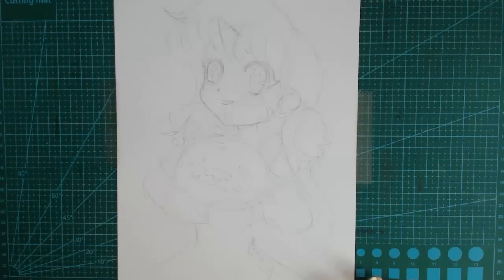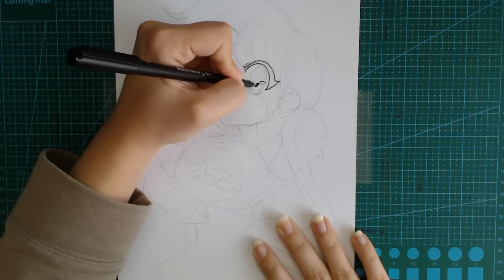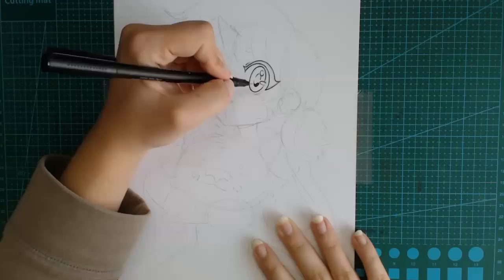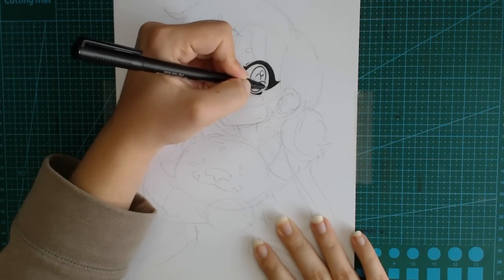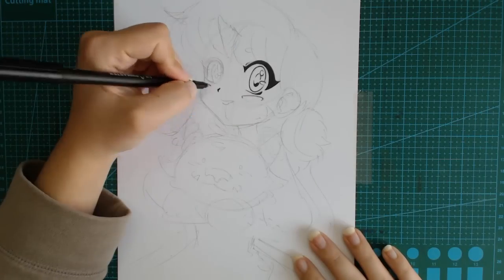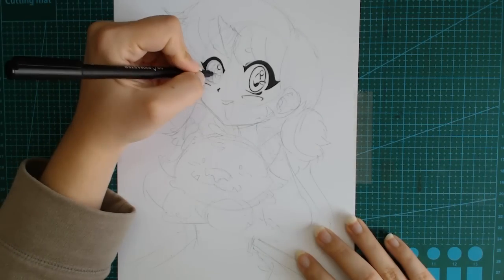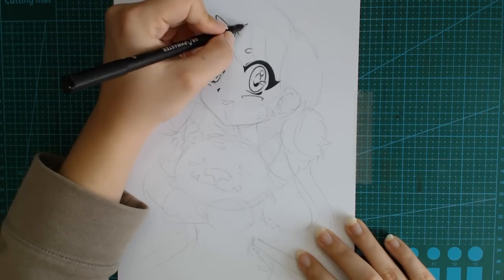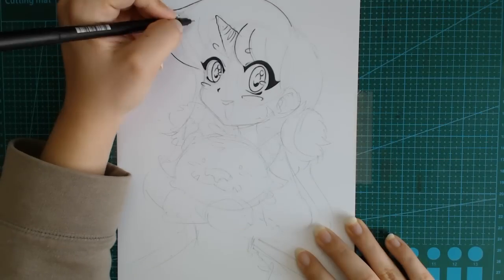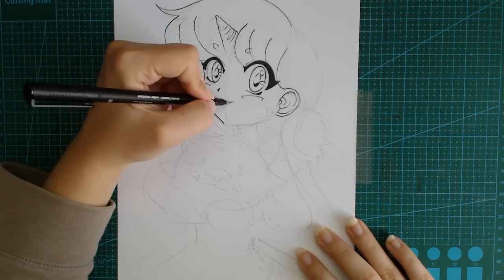My autofocus kept messing up because of my previous videos, but that will get fixed soon. This time I decided to use some of Graphmaster's line art tools — different thicknesses of Graphmaster's ink pens that I found in my workshop. These tools are actually very good; they are waterproof, which is one of the main points I look for in any inking tool, because you never know if you'll want to use watercolors or Copic markers later.